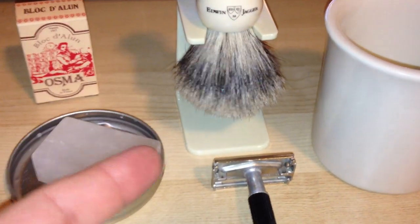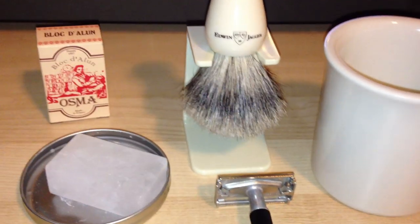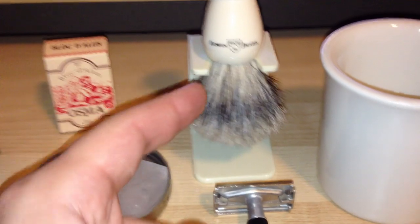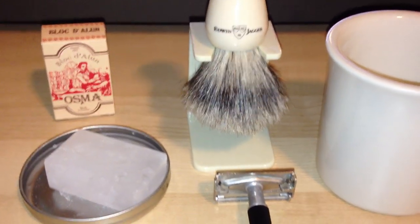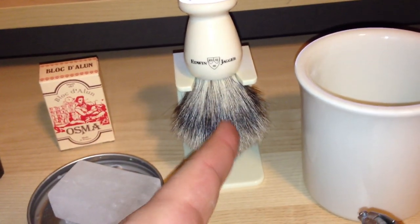The brush I use is a badger brush from Edwin Jagger — one of their lower-priced ones, I think the next level up from the bottom level of badger hair. I got it off Amazon for a little bit over $40, which was a good price and it's been working well. After I'm done shaving, I wash it out with hot water, which tends to work best for me.